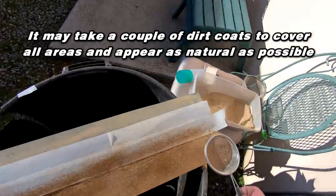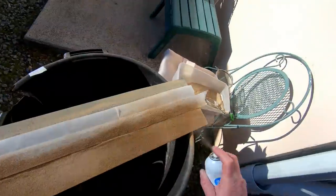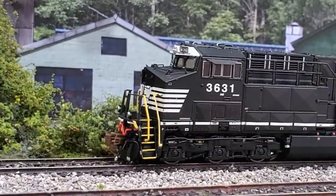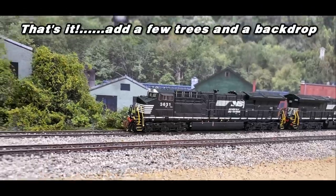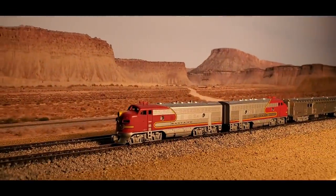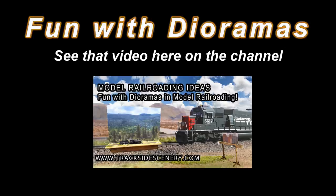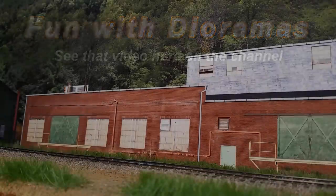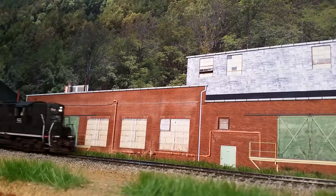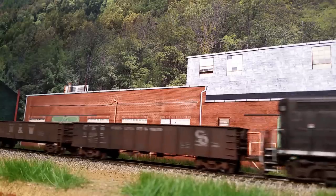If you'd like more information and see a demonstration on preparing real dirt, check out our previous video right here on our channel. Well, that's it for this little guy. Add a few trees, a backdrop, and bada-bing — you have a nice little photo diorama with just enough color and texture to be believable. Dioramas give you the chance to experiment with new techniques. Another previous video on our channel highlights having fun with dioramas. I'm going to let the video roll and leave you with some of my favorite live diorama scenes. This is Joey Ricard with TracksideScenery.com. Thanks for watching — see you next time.